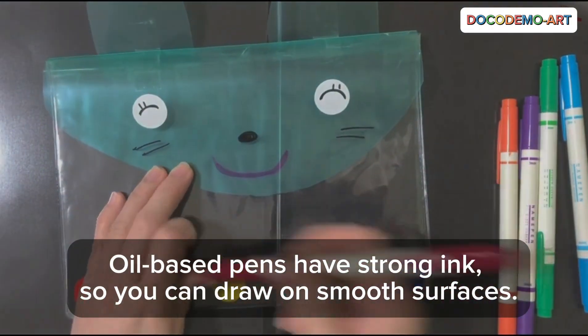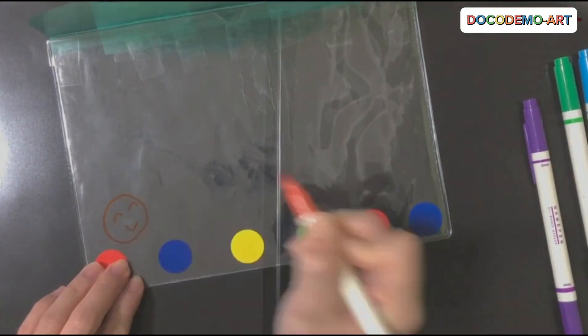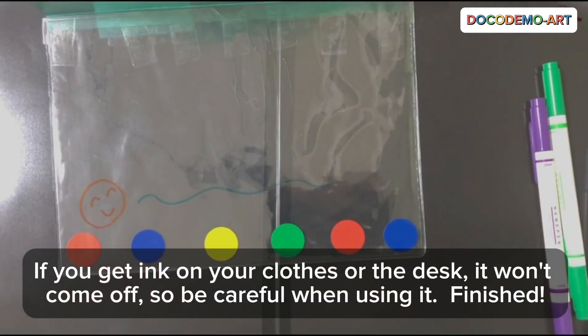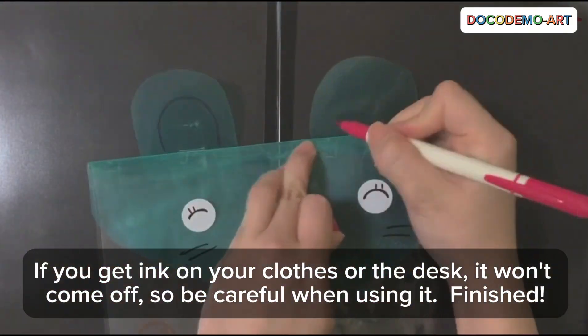Oil-based pens have strong ink, so you can draw on smooth surfaces. If you get ink on your clothes or the desk, it won't come off, so be careful when using it.